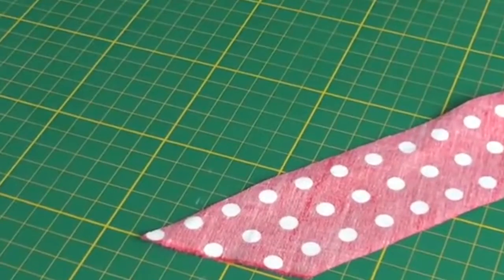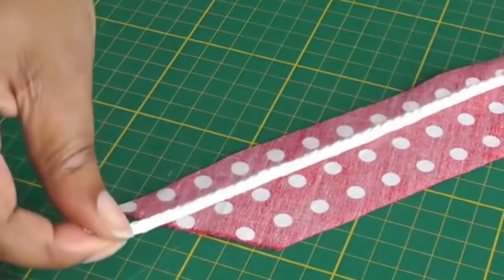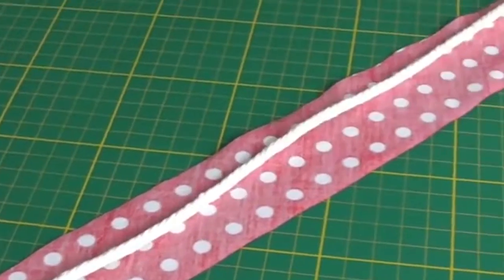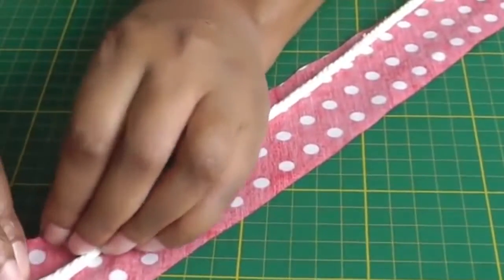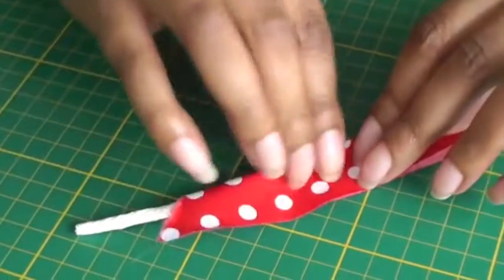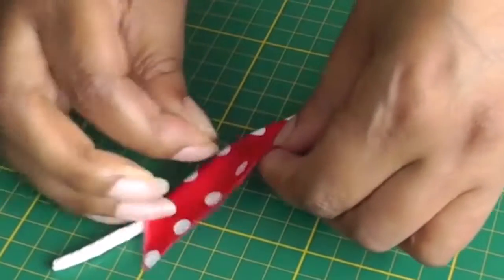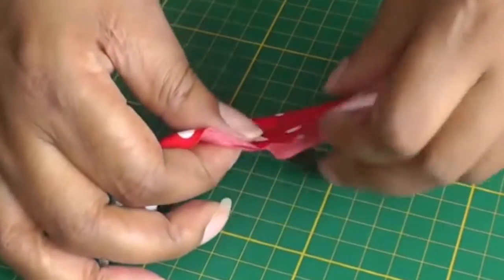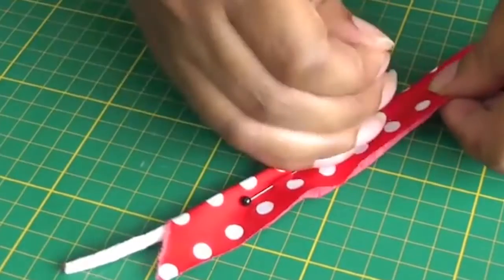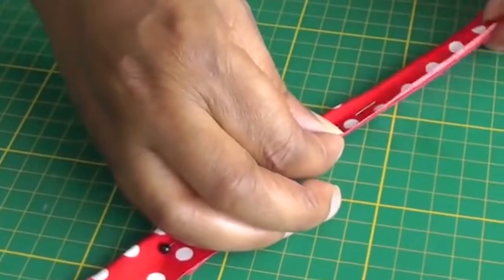I now have my bias strip cut to the required width. I've got my cord and I'm going to put it down the centre of the bias strip, then wrap the bias over making sure the raw edges meet, and then pin into place. Once I've done that I'll take it to my sewing machine and sew a straight line from one end to the other.